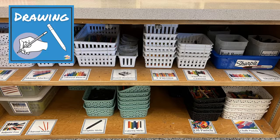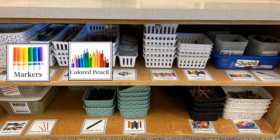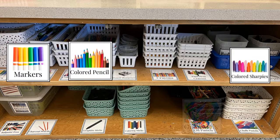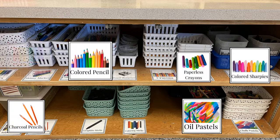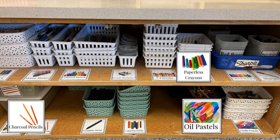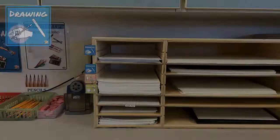Welcome to the drawing center! Here you're going to find all of the materials you need to draw with. You're going to see little pictures next to the baskets, and these pictures are going to show you where to find these materials as well as where to return them once you're done. There are usually about six baskets per material, so you will have to share with your table group.